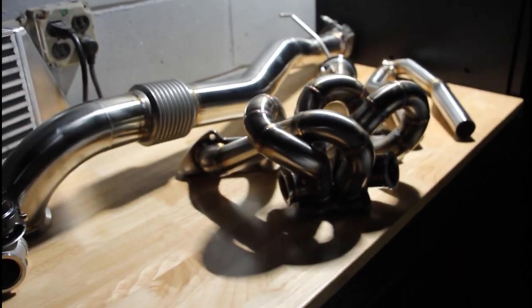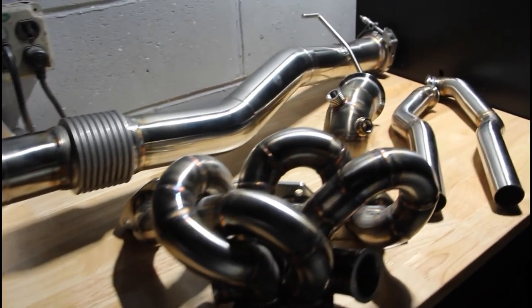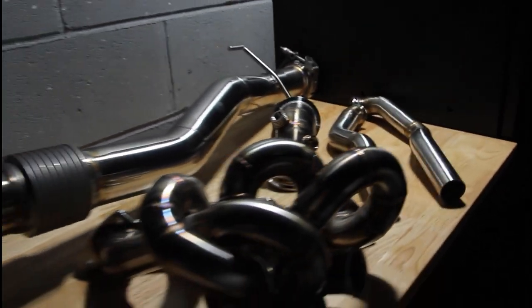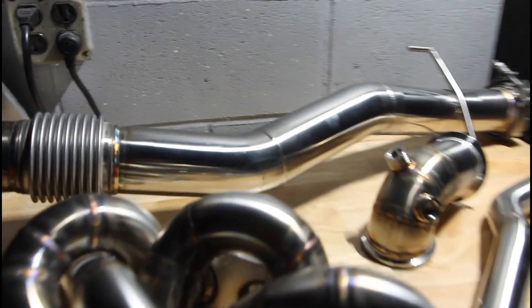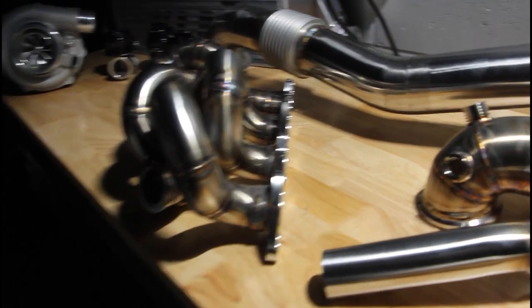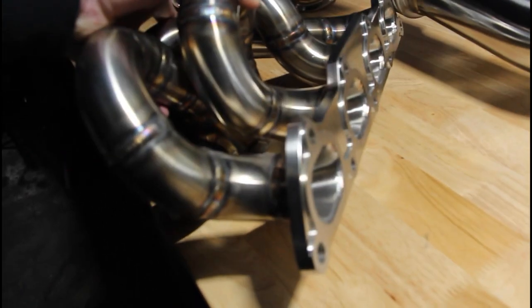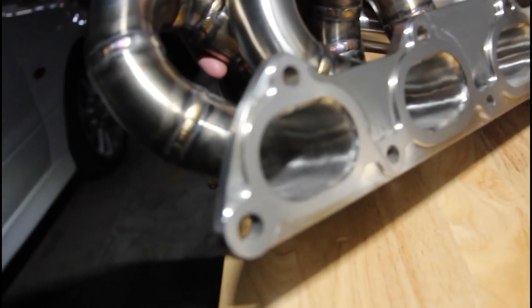This is the Morrison Fabrications full twin scroll turbo kit, including the downpipe, downpipe elbow, as well as the dump tubes. This kit is honestly one of the nicest kits I've ever seen. The quality of the welds and everything that comes together with this kit is absolutely awesome — down to the flange itself you can just see how nice everything is, as well as the runners inside.